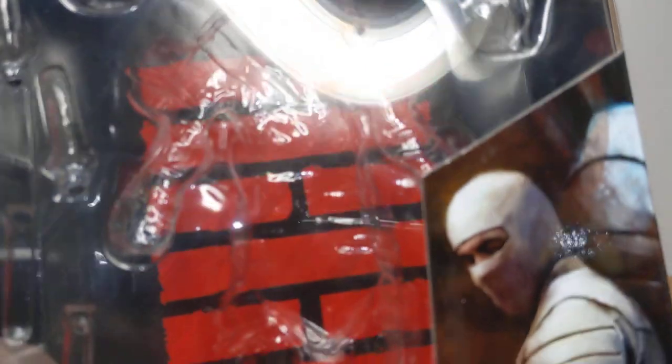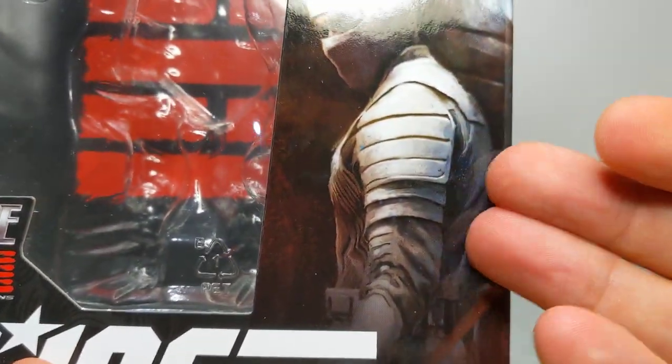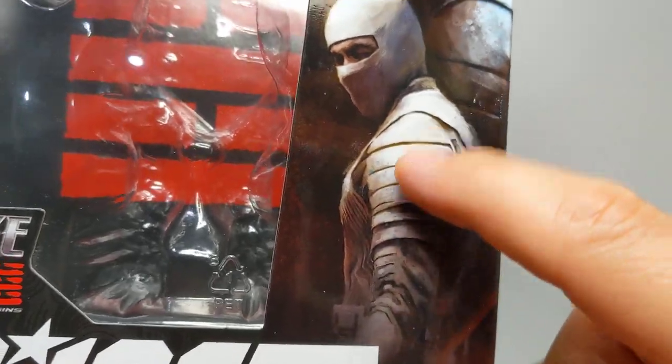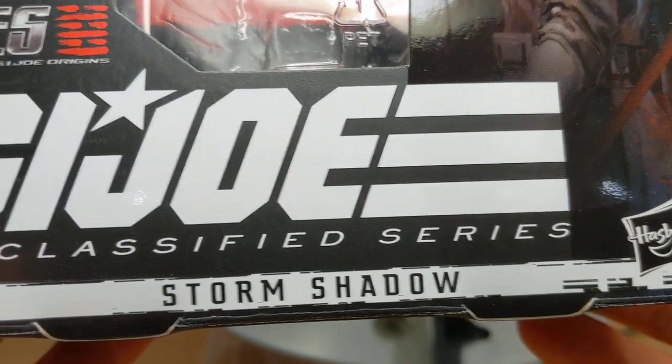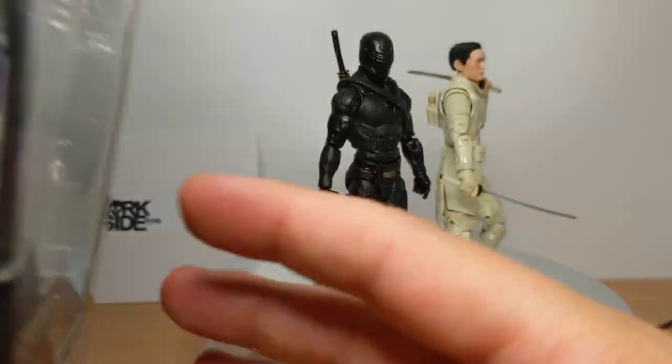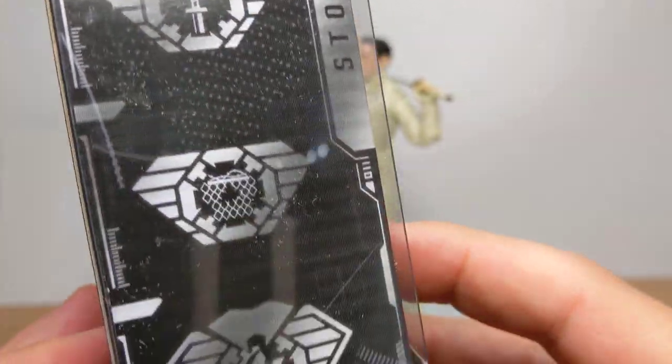Let's get a closer look at the packaging. We get some gorgeous artwork on the side — really, really good — which is white, or cream on some parts like the shoulder pads. We get the Arashikaji symbol on the back of the box. Storm Shadow in the Snake Eyes movie is down there. On the side of the box we get all these little emblems which tell you there's an assassin, a ninja, whatever.